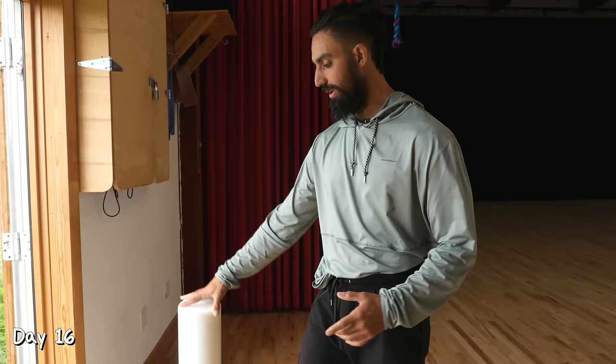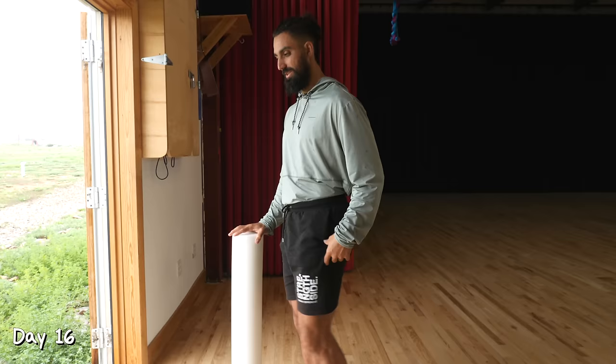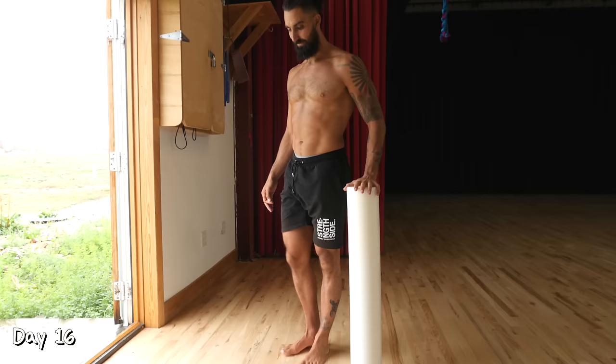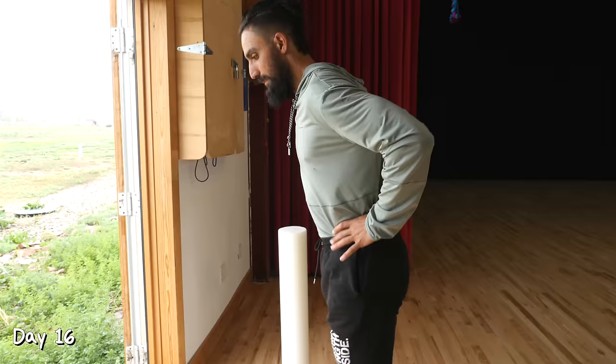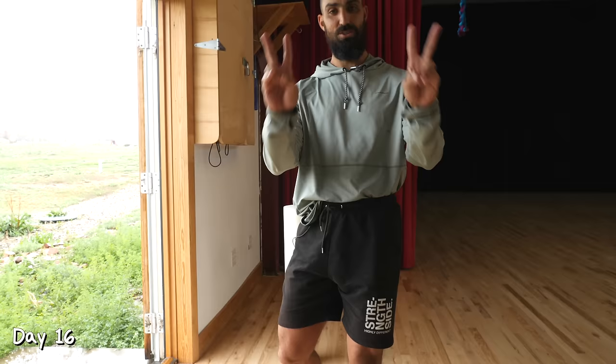Day 16. We're going to introduce front kick. Use a wall for support — lift the knee, then extend the knee and try to get it straight. Hold for a second, then come back down. In the beginning maybe we're getting to a lower height, and over the course of 10 reps we try to get a bit higher. After doing 10 reps on each leg, we'll do our bodyweight hinge — back arched, come down — 10 reps. Repeat that twice.